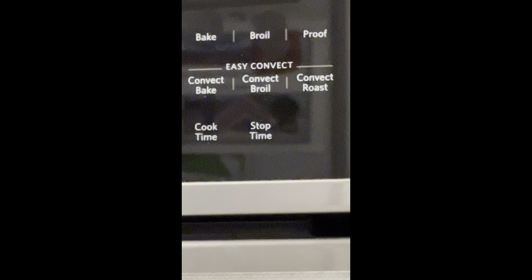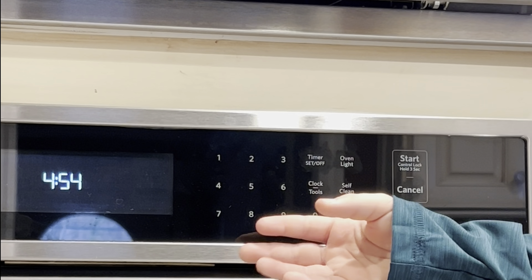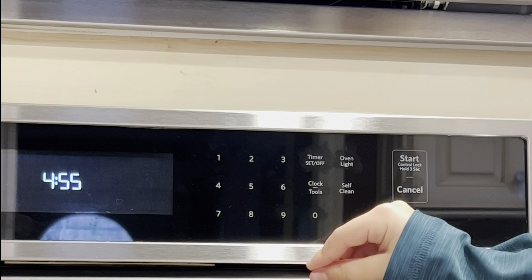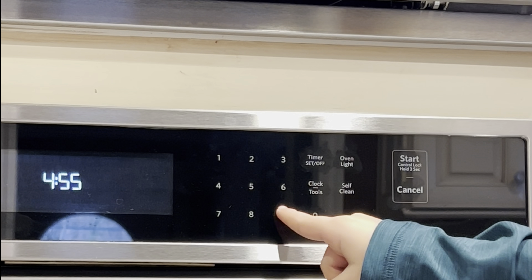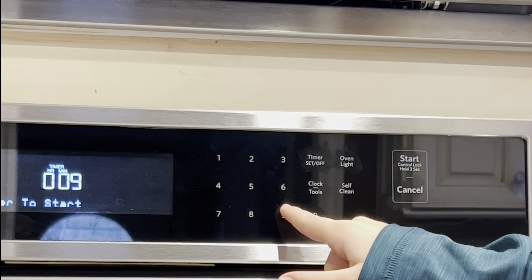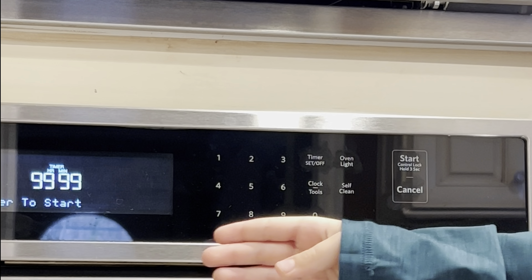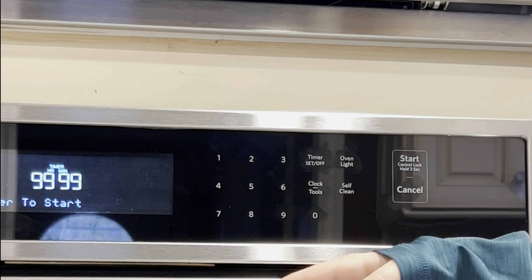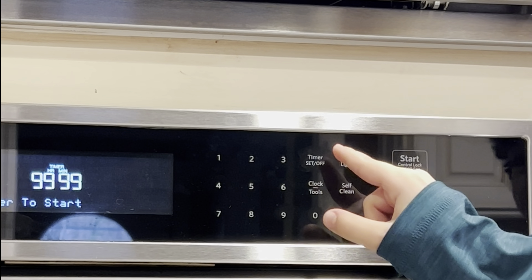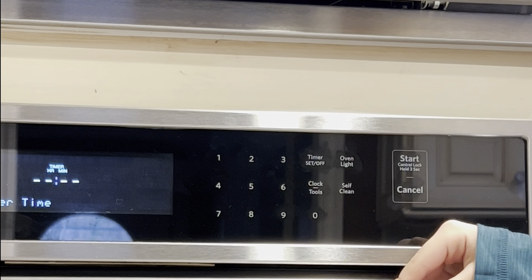Now we're on the other side of the screen where you choose the time you want. I have a secret thing to show you — he pressed timer and then entered nine nine nine nine nine. So you can set it to 99,999, but when you press set it does nothing. It's not really a secret but it's kind of cool.